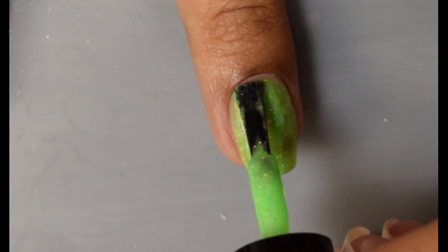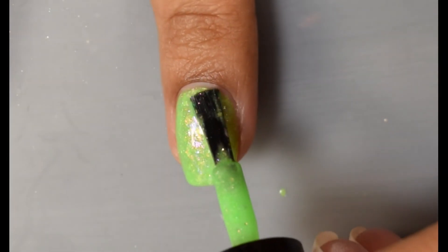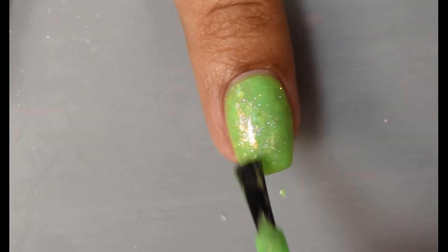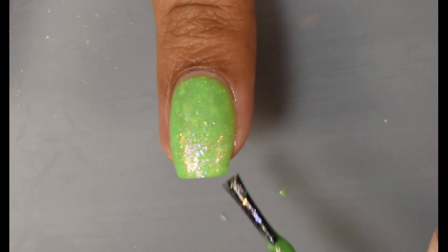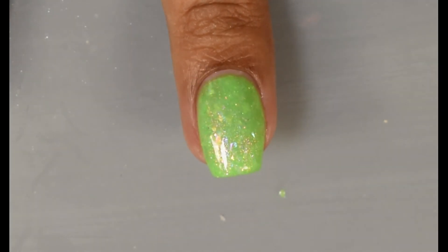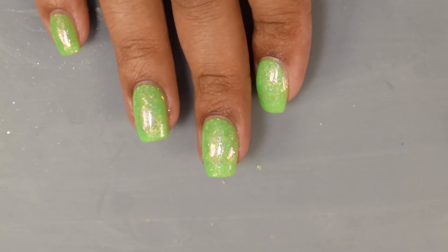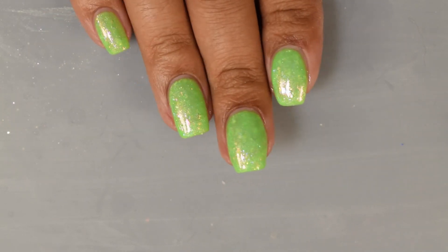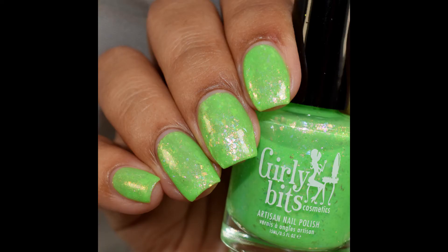So this one feels a bit on the jelly side as well. For opacity, I'm going to suggest going in with three thin coats, and you'll get a really lovely pond effect with those iridescent flakes. They twinkle in all types of what I would consider more iridescent pastel-type colors, and there's a very strong sparkle overall as well. This one does dry down a little bit on the satin-like side, so I would recommend a good glossy top coat to really exploit those sparkles and flakes, and you're going to be good to go.